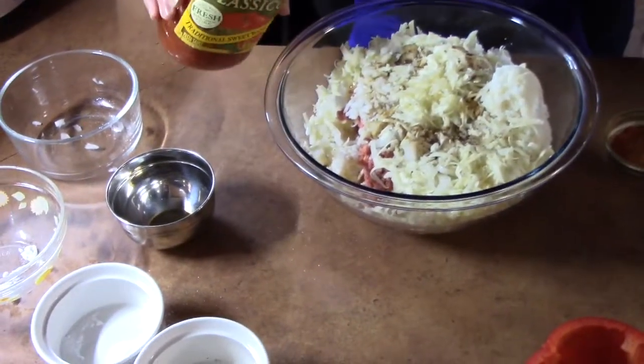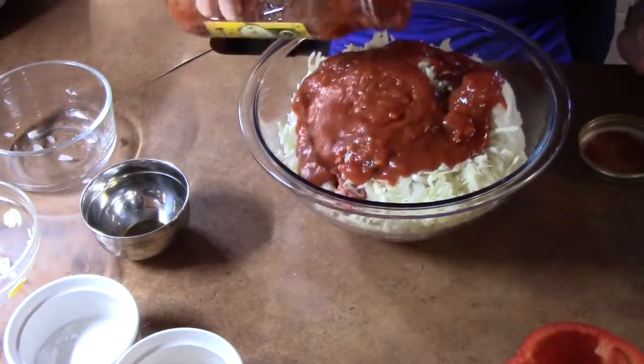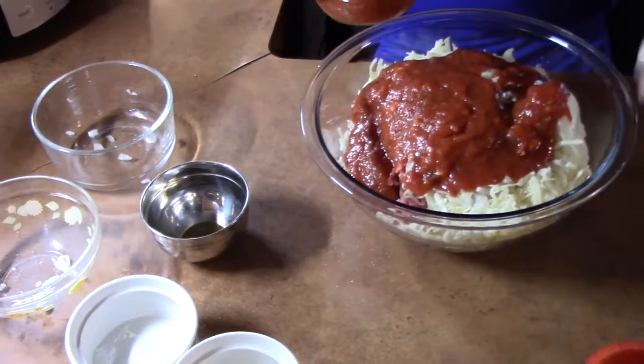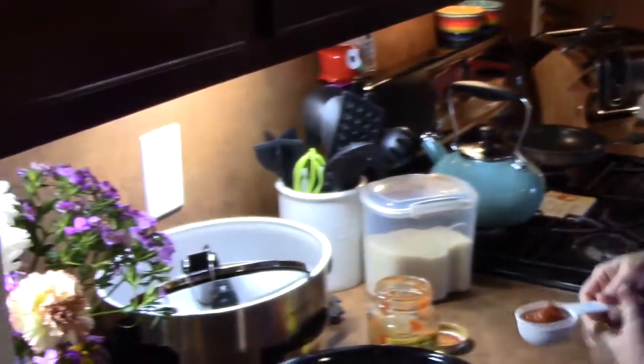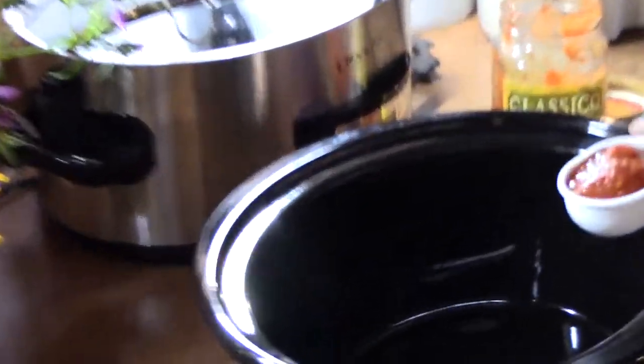Whichever brand or whatever taste you like. We're going to save the rest of the sauce to add later. Now we're going to start stuffing the peppers with the ground beef mixture. But first, I'm going to go ahead and add about a quarter cup of my sauce into the bottom of the sleeve of the crock pot. This will keep the peppers from sticking to the bottom and help steam it.